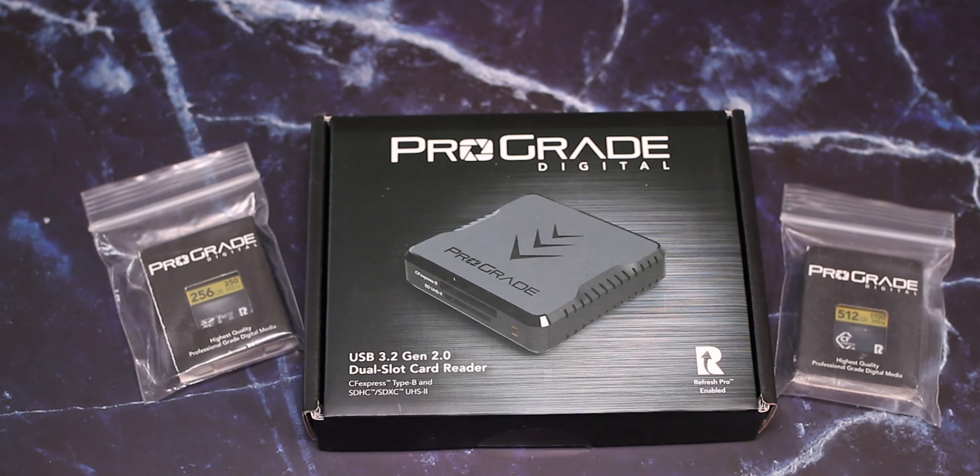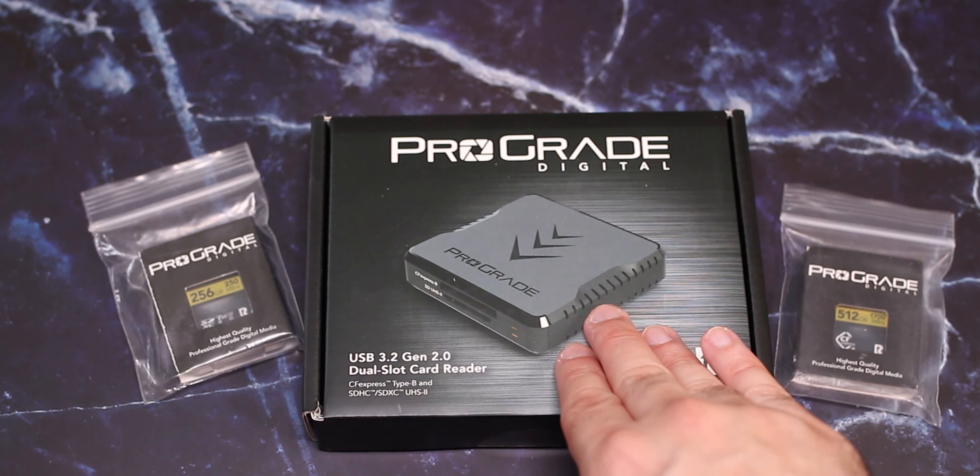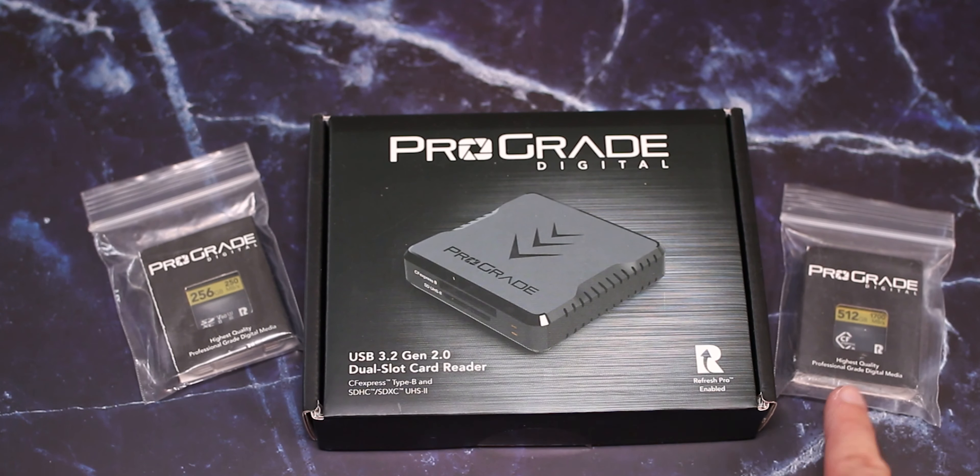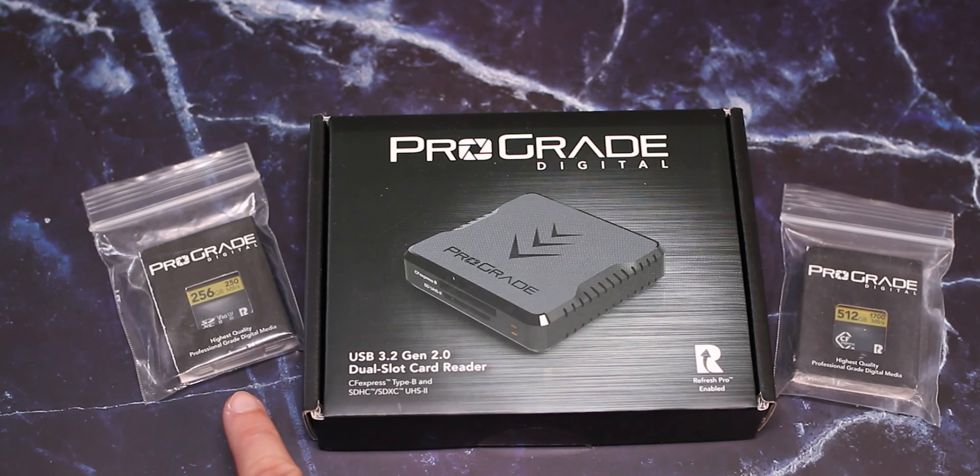Hey guys, it's Dima from DemosTech. Today we are checking the ProGrade Dual Slot Card Reader, the ProGrade CFexpress, and the ProGrade SD UHS-II.